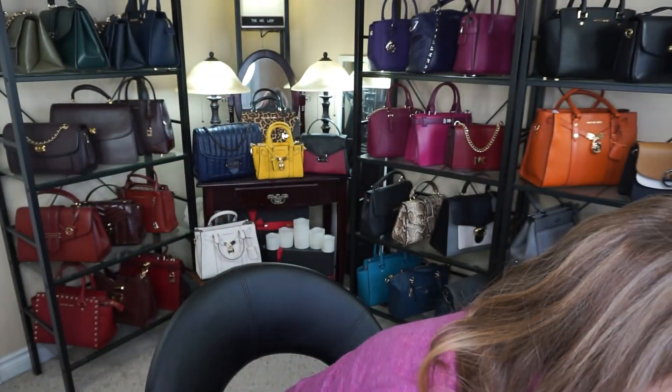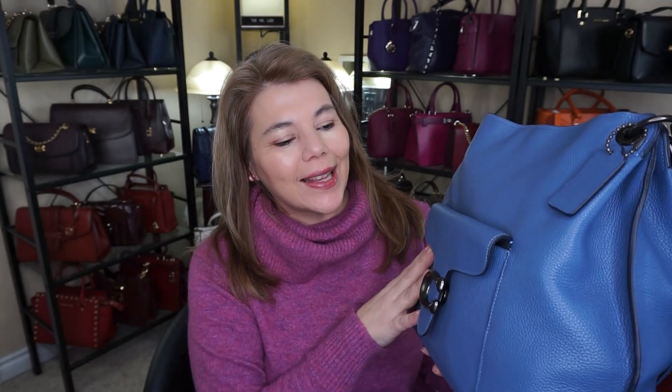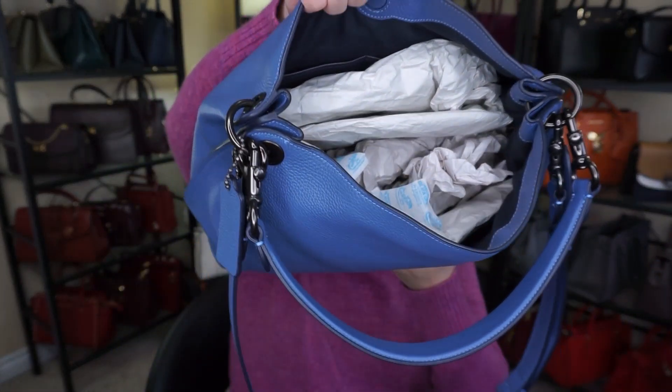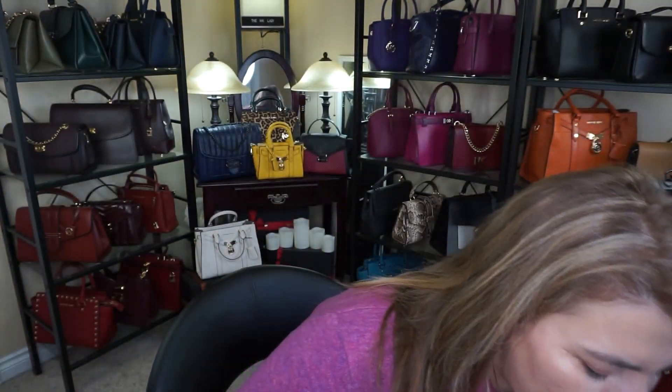I did want to show you — I forgot the Coach Tabby Hobo in the color blue. I do have it stuffed as you can see, and it was sitting on my shelf right there. I just don't know how I forgot it, but that was the Coach Tabby Hobo.